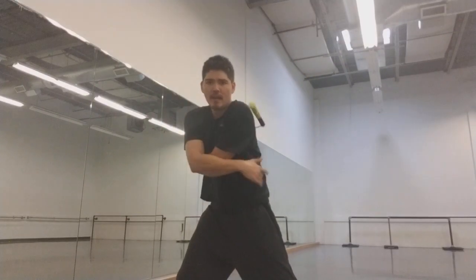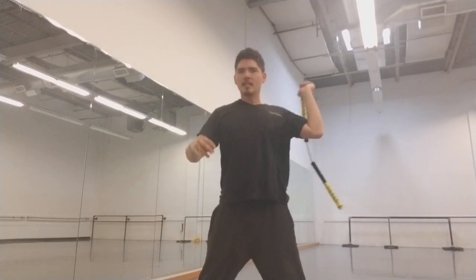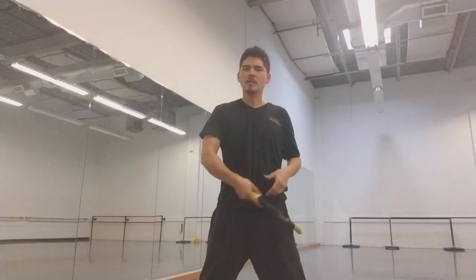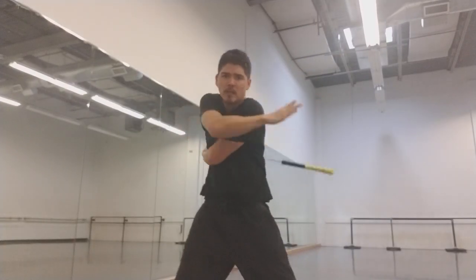From there, we're gonna slash down, and from this bar grip, what's gonna happen is the chuck is gonna want to kind of bounce over to the other side. So again, we're gonna go whoosh, pull it up and over, and slash across.